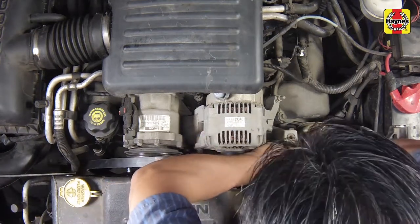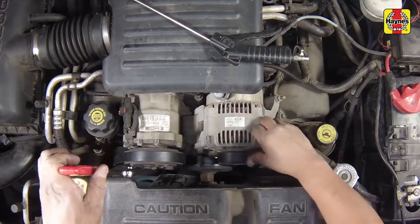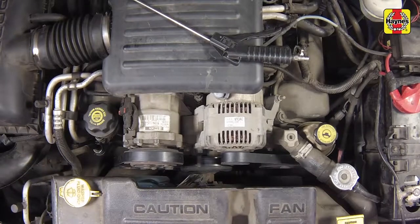Loosely install the drive belt onto the pulleys in the correct routing. Rotate the tensioner to allow the belt to be slipped onto the remaining pulley, then release the tensioner, applying tension to the belt. Inspect the belt at each pulley and make sure that the belt is fitted evenly into all of the pulley grooves.